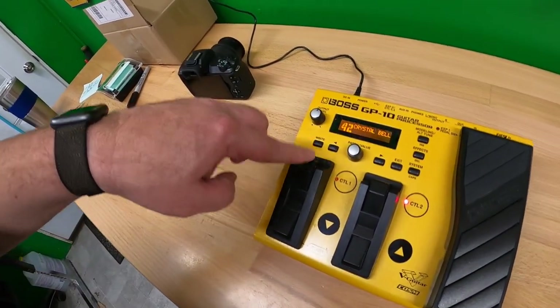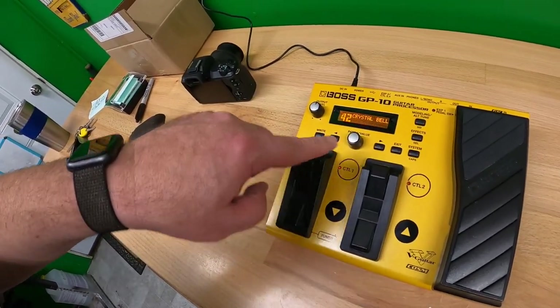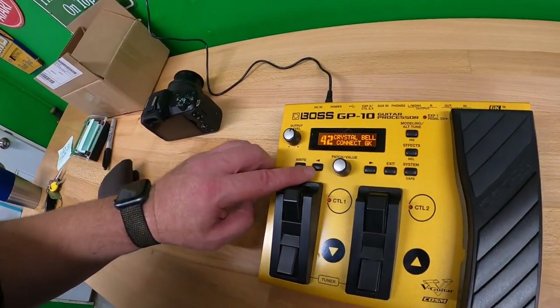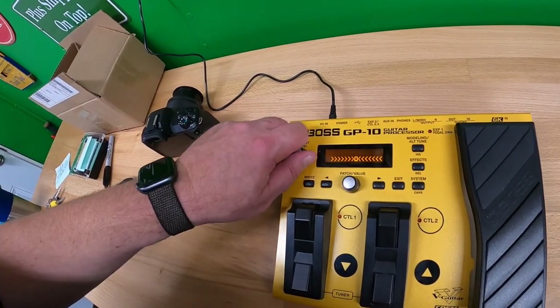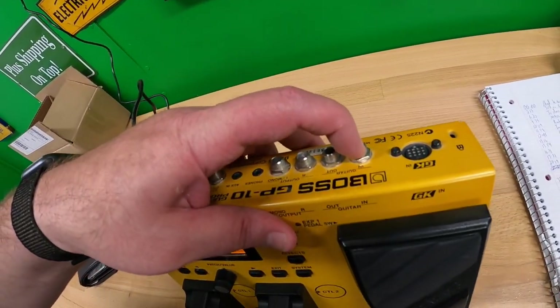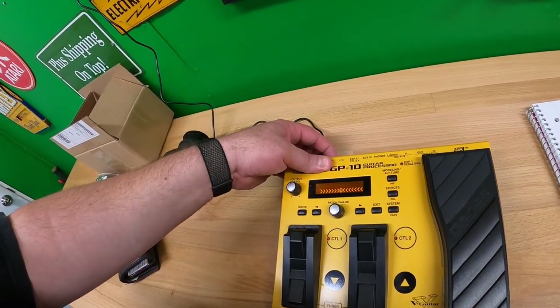I know these work because when I press them I can see control one and two working; everything else seems to be working. What I want to do is hook a guitar up, bring it in, go to the amp, and then make sure everything sounds right.